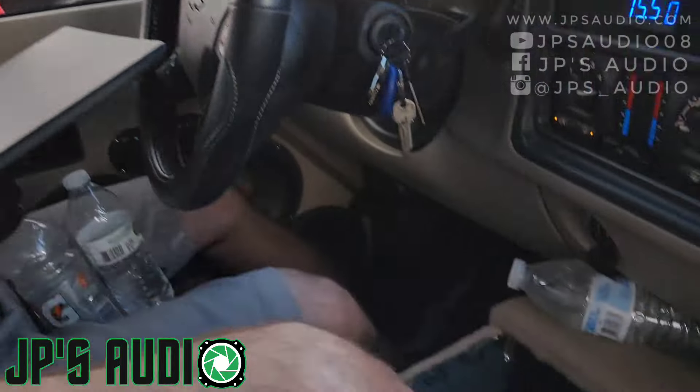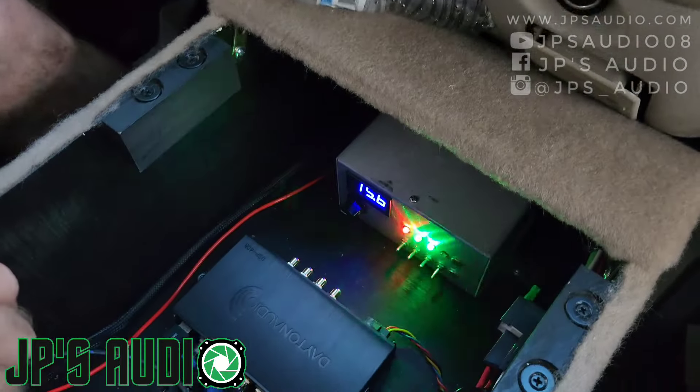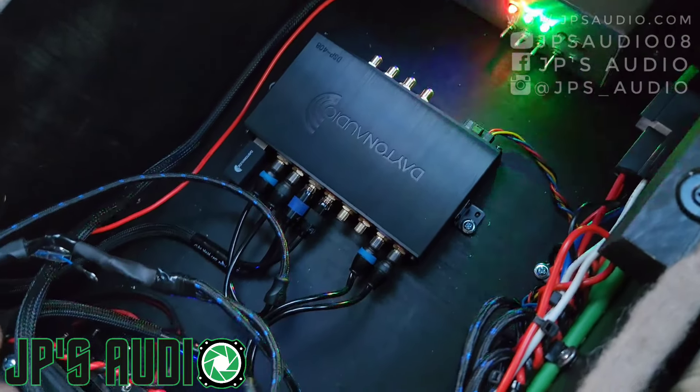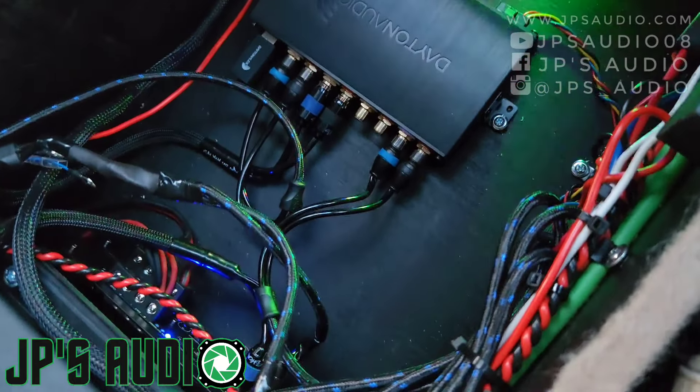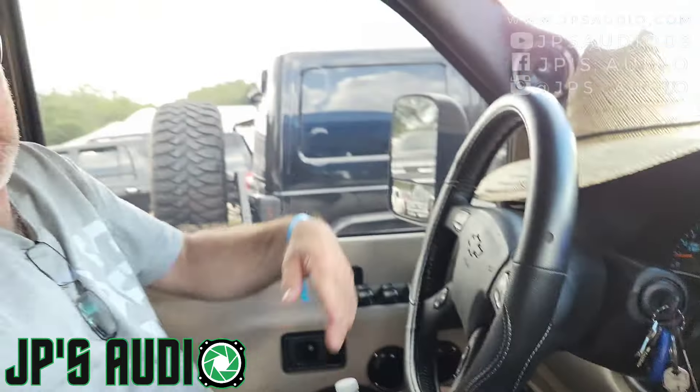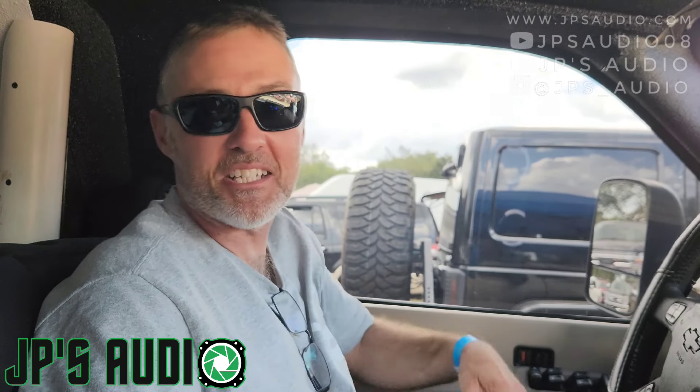As far as in my console, I have the Fatboy regulator, I have the Dayton DSP, a couple 4-channel amps down here. And it's just basically a little over a 1-to-1 6th order. I got about 4.5 cubes per sub on the bottom and maybe a little over 5 cubes on the top per sub. And that's it — it jams!